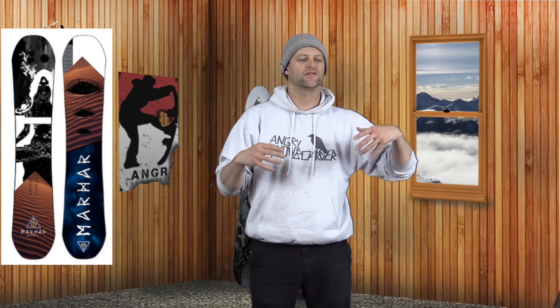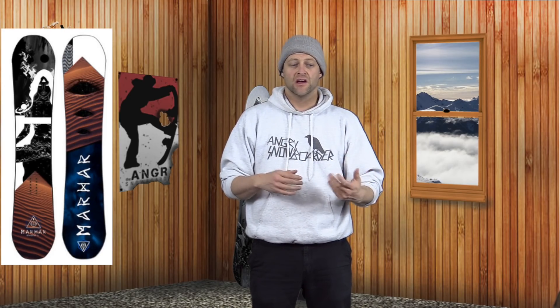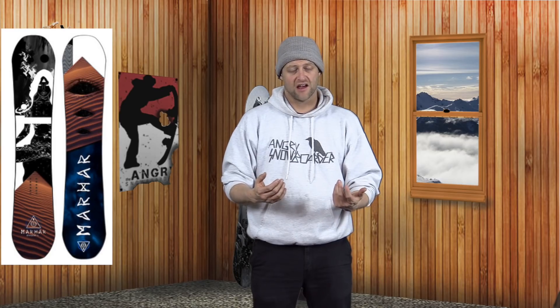The one thing I really liked about this board was the skate-style pop to it. It was really easy to engage and just snap whenever you wanted. You didn't have to load it up — you just popped and you were in the air. You could feel that this board has solid snap to it.